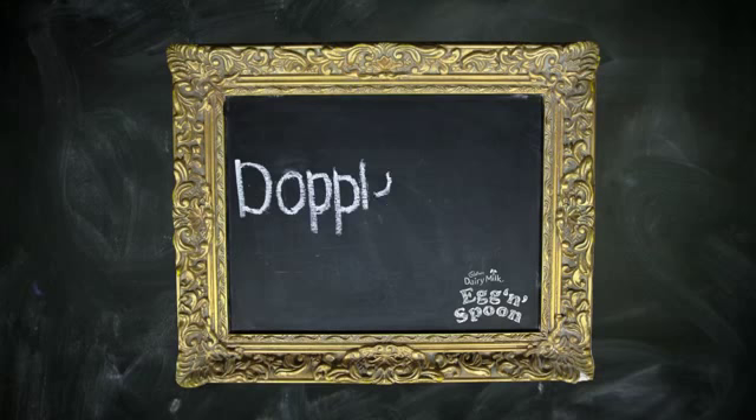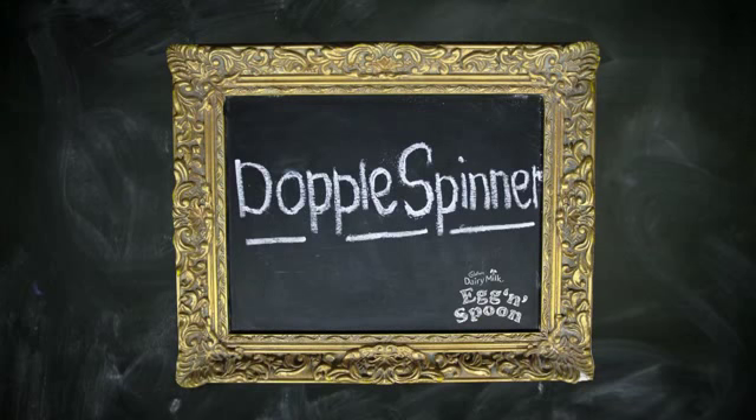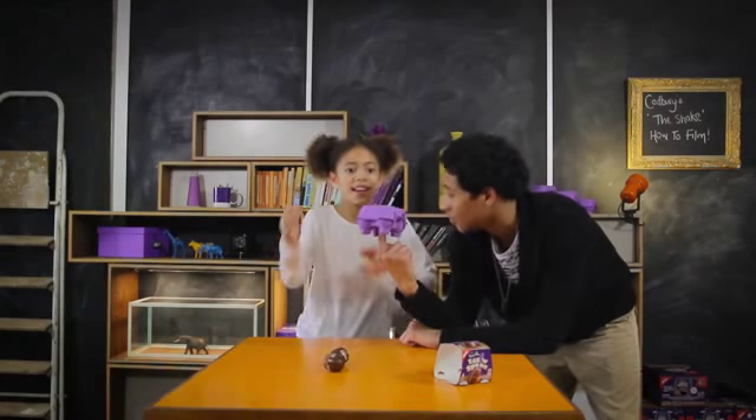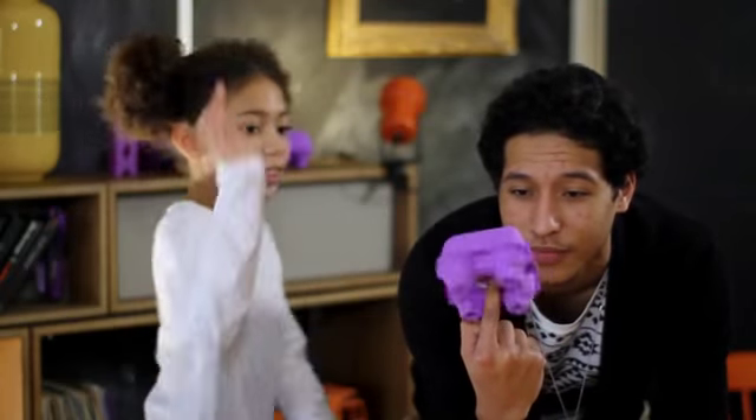Now we're gonna teach you how to do the final part of our routine, which is called the doppel spinner. We take the box, I place it on my finger, and I spin it to the moment and stop it.